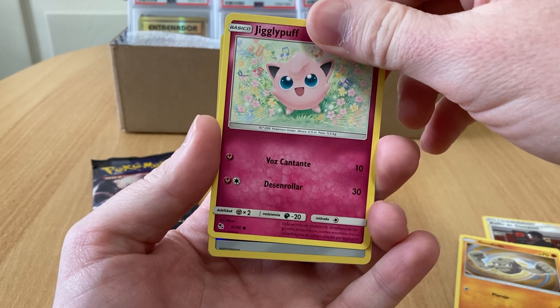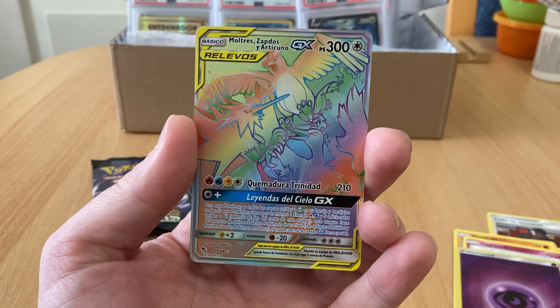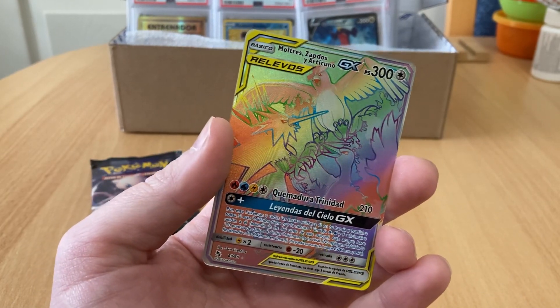Shiny vault — no! As my son would say: let's go, bro!